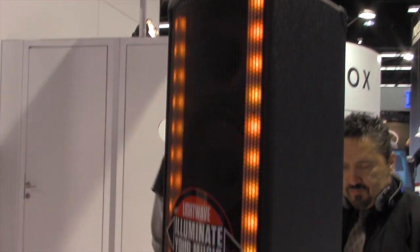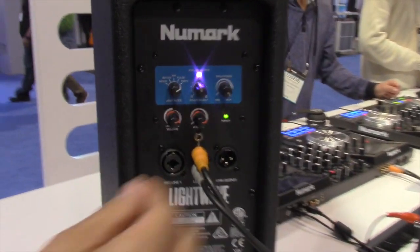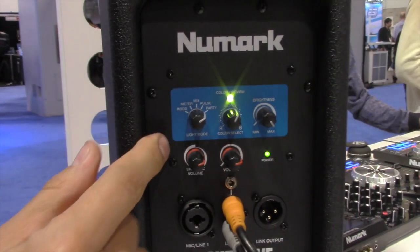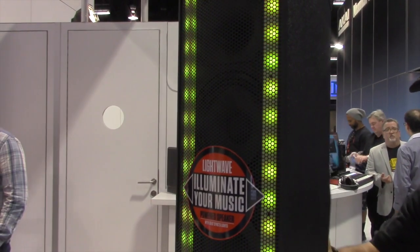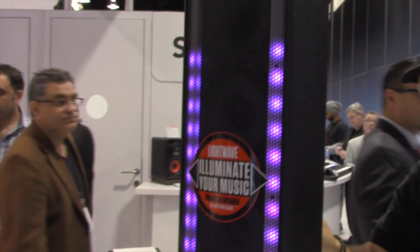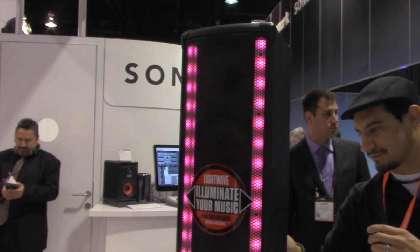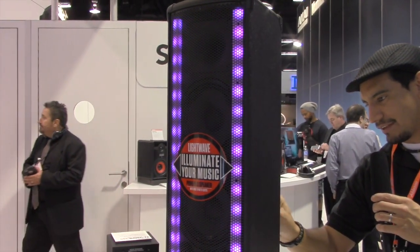I'm going to go around the back and switch the settings so you can see the LED changing. From the back you have brightness, color preview, and light mode. The light modes include: mood, meter, mix, pulse, and party.